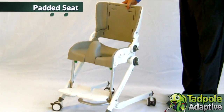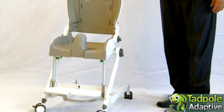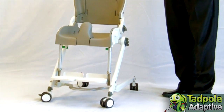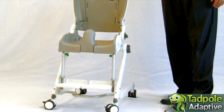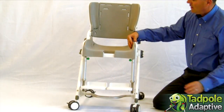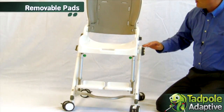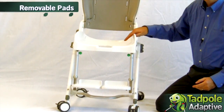The Flamingo has a padded PU seat that is impervious to water and easy to keep clean. It also makes for a more comfortable seating surface, especially against the skin. The pads are removable to clean separately, as well as to clean the base.